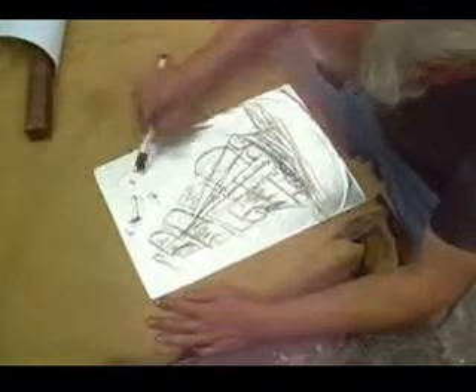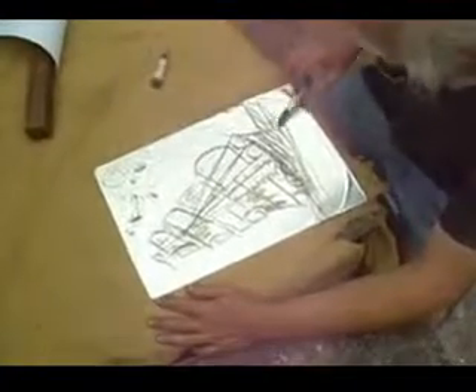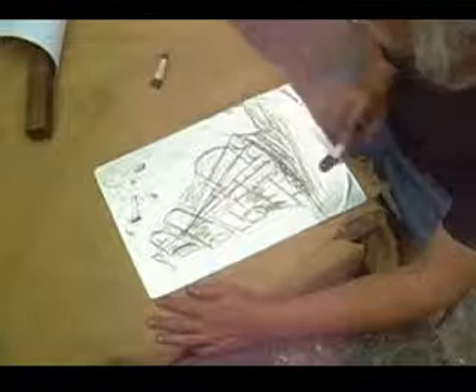I use two different types of lithographic crayon — one is softer, one is harder.